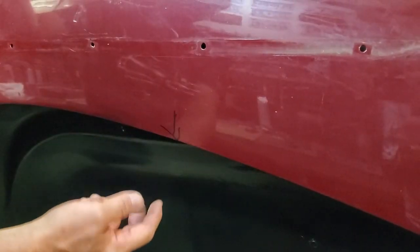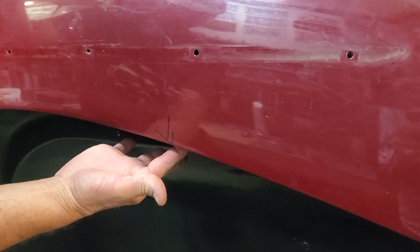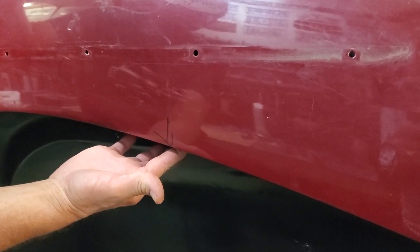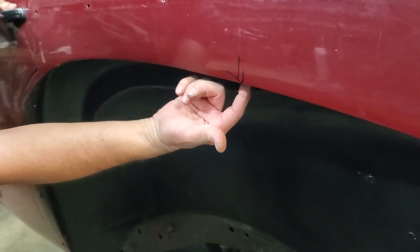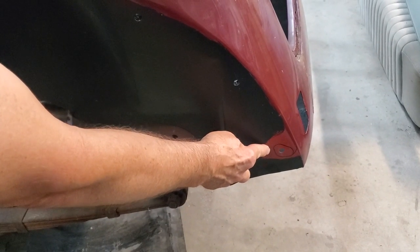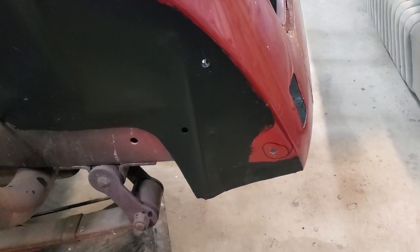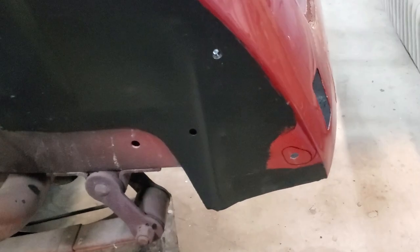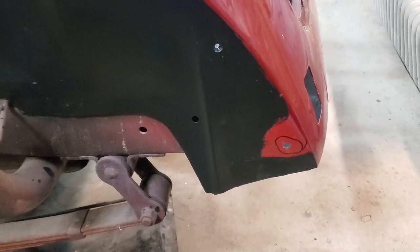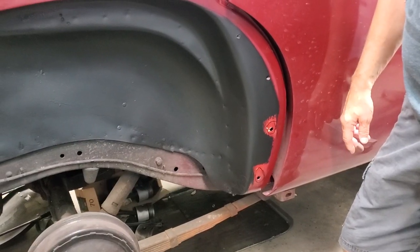We've got one that goes here. At this arrow pointing down underneath, because under here where I'm pointing my finger, there is a point that needs one of the attachment points welded on the inside. Over here, still on the driver's side, is the third one that is missing. So all three of those have to be attached on the inside, welded in, so that we can fasten the fender properly to the car. Now we'll go around to the passenger side and show you two more that have to be put in.